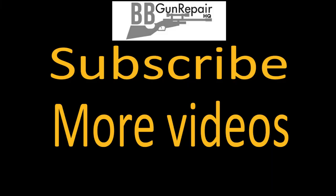Thanks for watching. In the next video, I'll show you how to put the O-rings and the valve back in - the valve's a little bit more tricky than you might think. Subscribe, check out more videos on the channel, and also bbgunrepairhq.com.